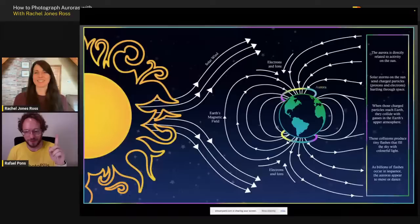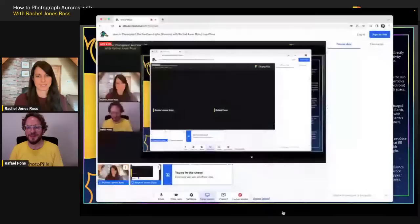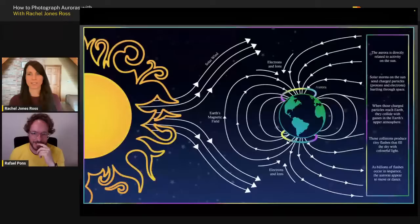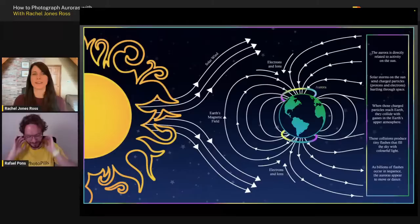Okay, into Aurora! So aurora is related to activity on the sun, and there are a lot of different kinds of activity. Generally what happens is there are particles released during solar storms, and those particles travel in the form of solar winds through space — something like 91 million miles or so. It's a very, very long distance.